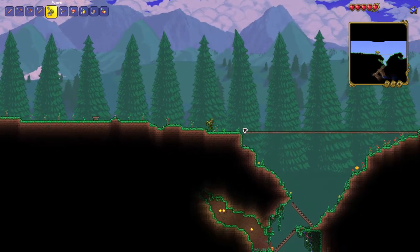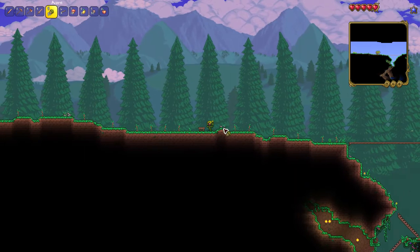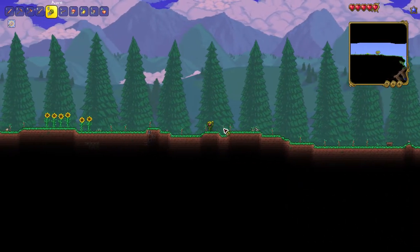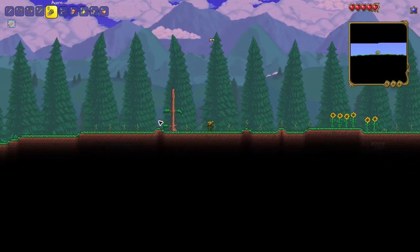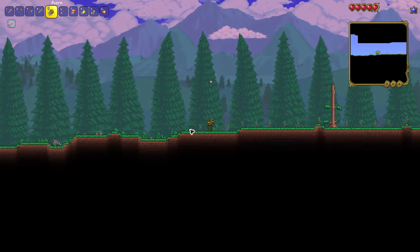I recommend enabling the smart cursor because the smart cursor is very smart and it makes room between each acorn that you plant, so they don't go on top of each other. You do not want to put acorns right on top of each other because then the trees are gonna have a bad time and they will not grow up to be very large.